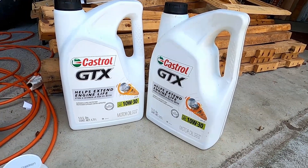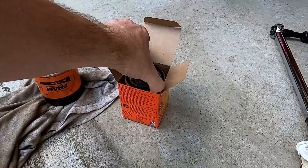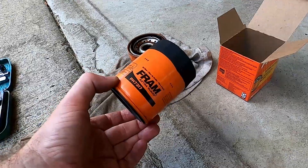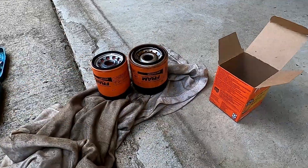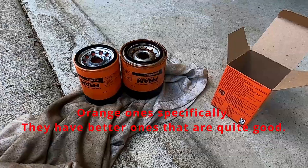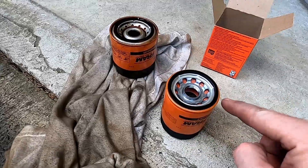I am using Castrol 10W-30. The old Fram filter they used to have, PH3593A, is no longer available. You now use Fram PH7317. Believe me, I've checked it a few times. You might still be able to find a few of the old ones, but apparently they don't make them anymore.